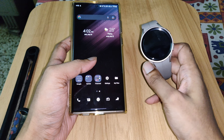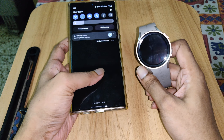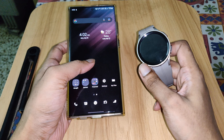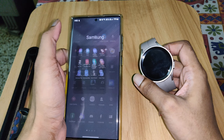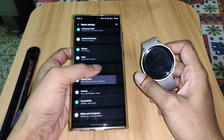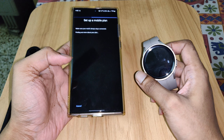I'll show you how to connect mobile network in the Galaxy Watch 5 Pro. This is an Indian version and I'm using Airtel network. I'll go to the Galaxy Wearable app and select mobile plans.